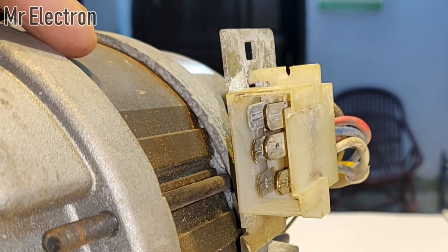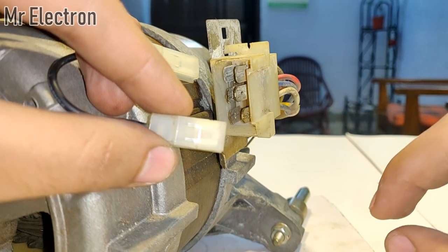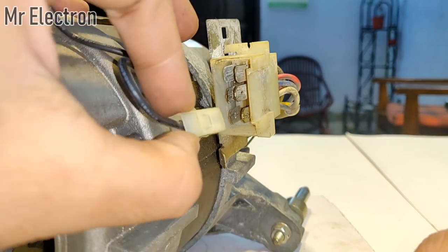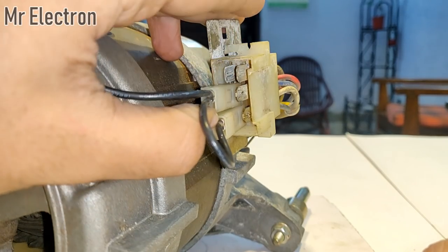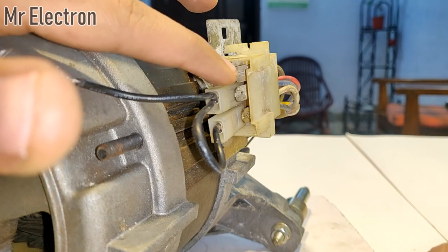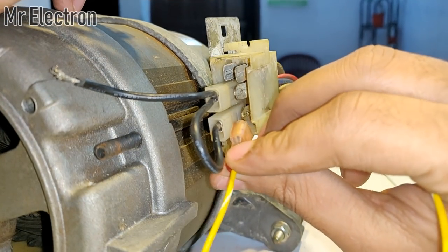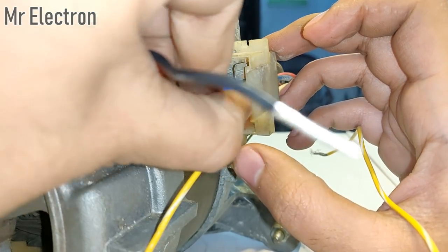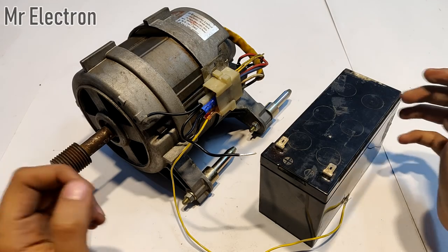What we have to do is connect the armature of this motor in series with the field. For that I'm going to use a jumper cable. I will connect one terminal of this wire to the left lower terminal, and the other to the left of the middle two terminals. Then I'll connect one wire to the lower right terminal and the other blue wire to the right middle terminal. With that done, we are left with only two wires, and the wiring is complete.